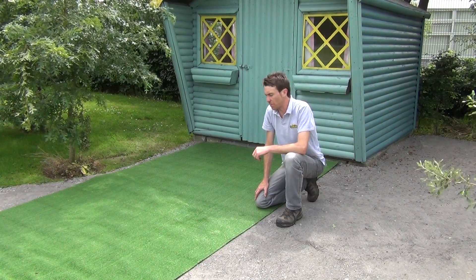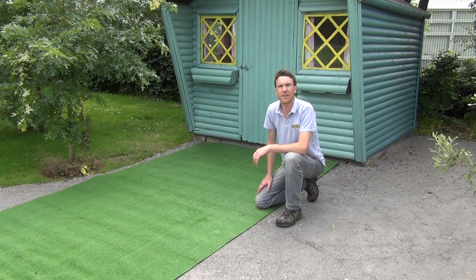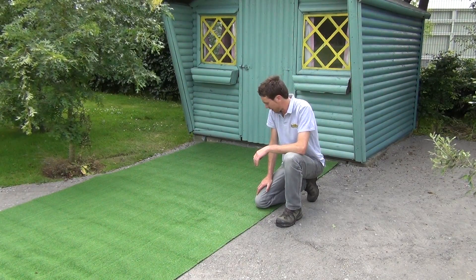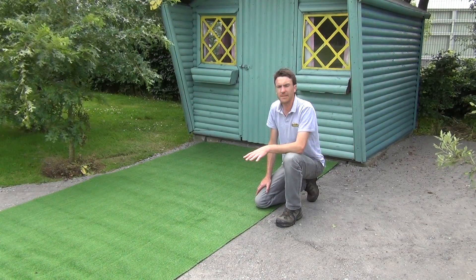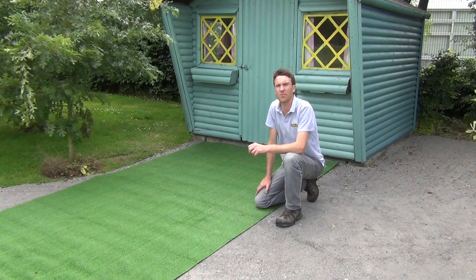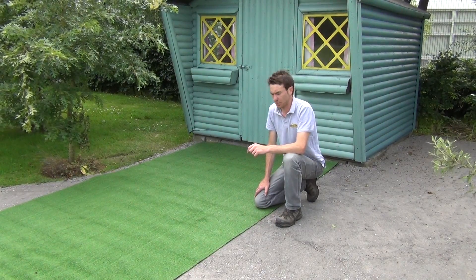Hello from the garden shop. In this video we want to show you one of our artificial grasses we have on our website, and it is our 12mm artificial grass. You can see it rolled out in front of me here. This is our 2 by 4 meter roll, so that's 8 square meters of artificial grass.